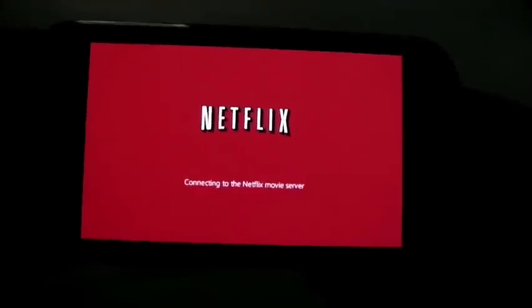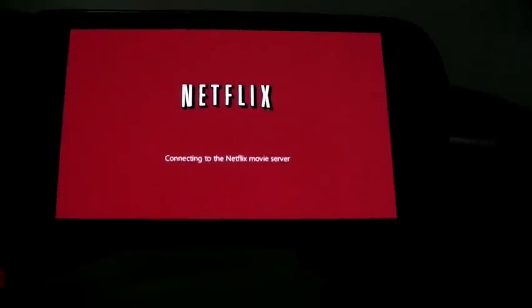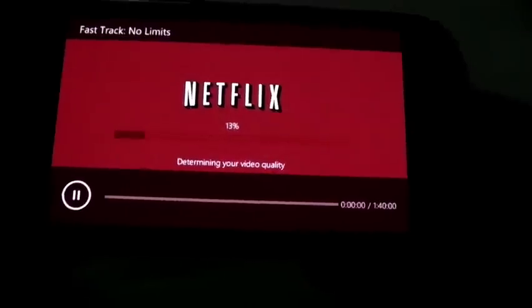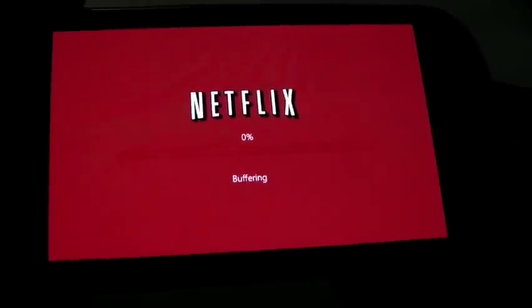It does take a little bit long to load, so I'm warning you right now — this will probably be about a minute. If you don't want to sit through this, fast forward to maybe about two and a half minutes in, because it does take a little bit longer. As you can see, it's determining the video quality and buffering as well.